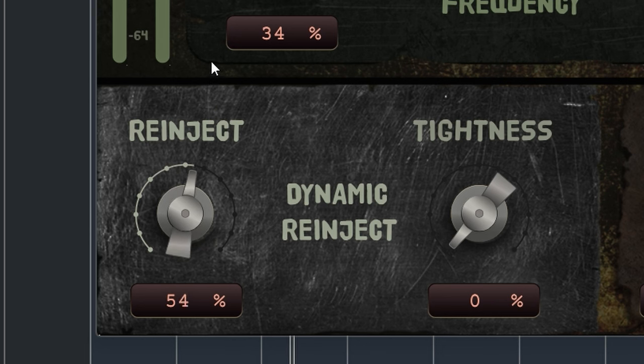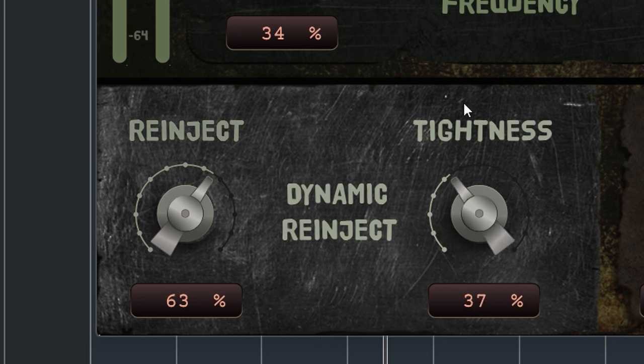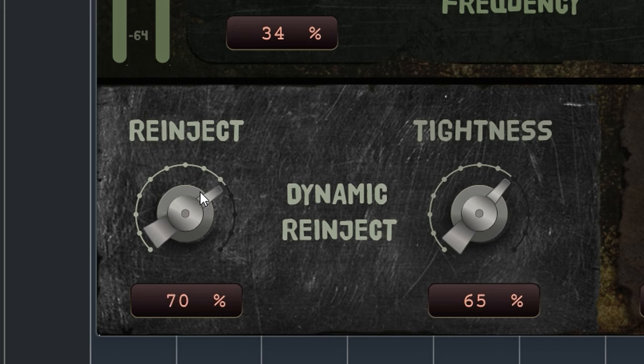So by now you've dialed in all this ugliness and you have regrets because, well, where are your dynamics? This module comes to your rescue. Reinject and Tighteners will return the dynamics of your original audio and you decide how much you want back. I think that is a smart and nifty feature.